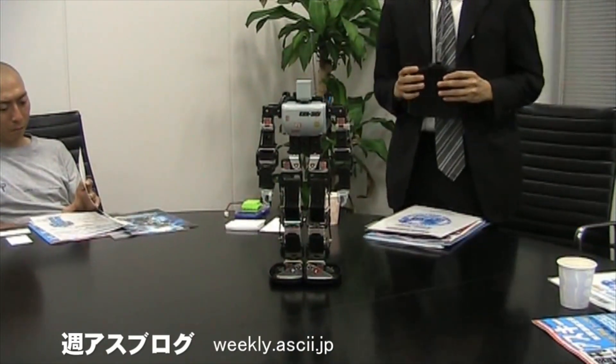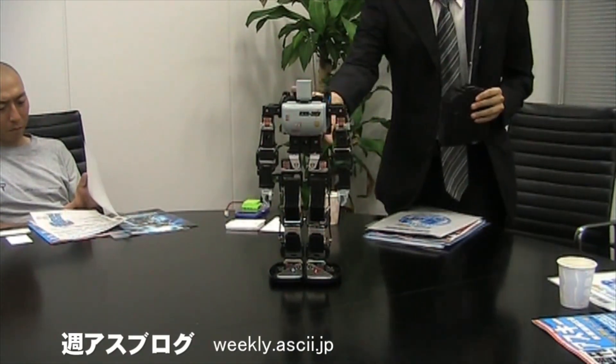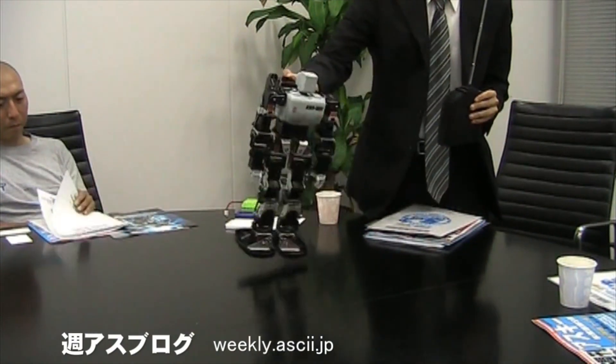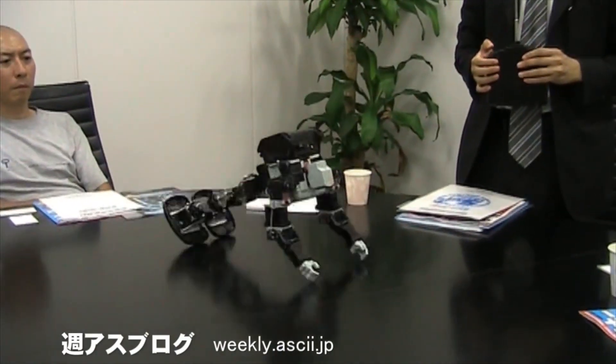I hope I've given you some information on which robot to choose. Let me know in the comments below what you're going to do, and please subscribe to the channel. Thank you!